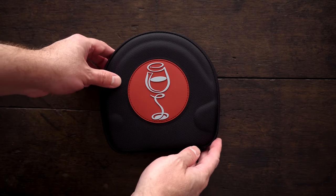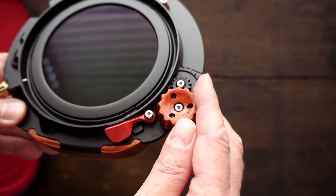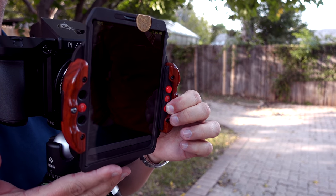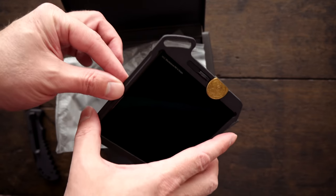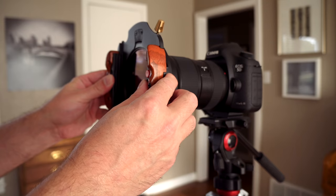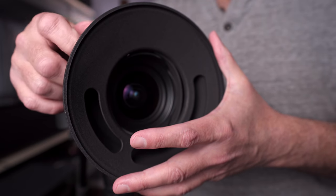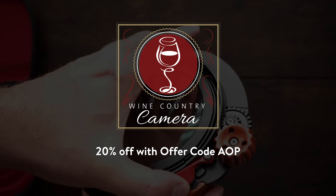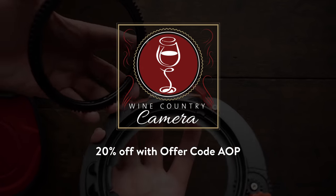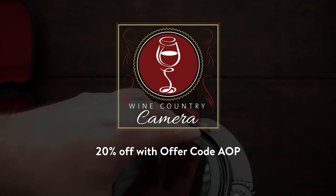First, a shout out to our sponsor, the awesome folks over at Wine Country Camera. Wine Country Camera produces the best filter holder system available — the only system with a workflow for combining a circular polarizer, ND filters, and graduated filters while making adjustments without ever disturbing critical focus. Their Blackstone filters use vapor deposition coating and fire-polished ultra-white glass designed for high-resolution detail without color shift. The system uses step-up rings for any lens, and for wider angle lenses with no filter threading, they have a 150mm system with custom lens attachments. Use the link in the description and offer code AOP to save 20% off anything in the store.